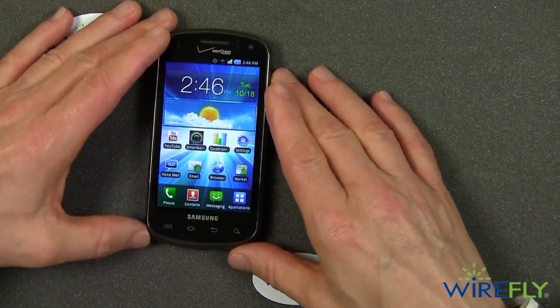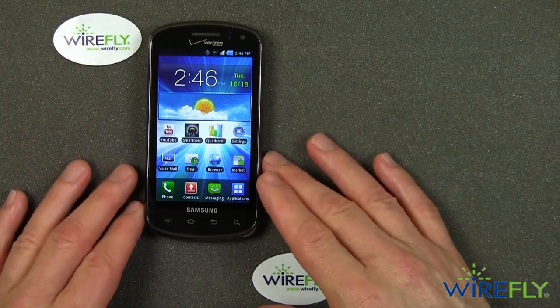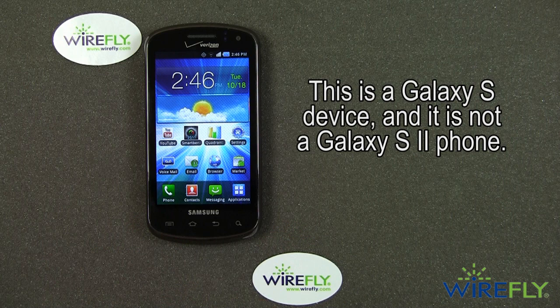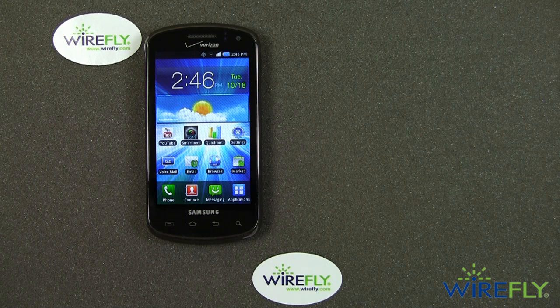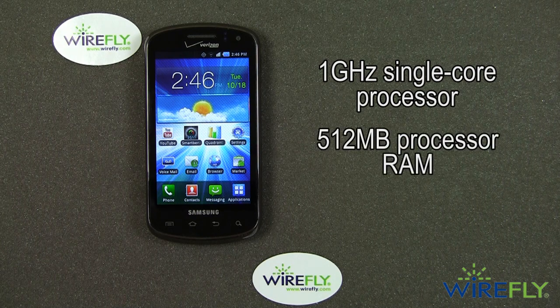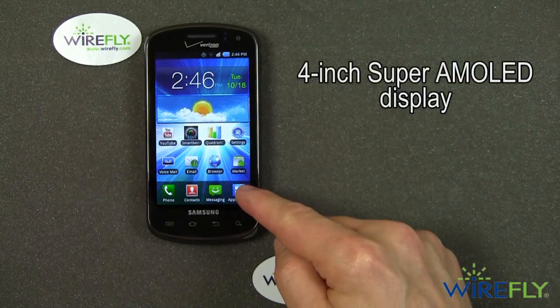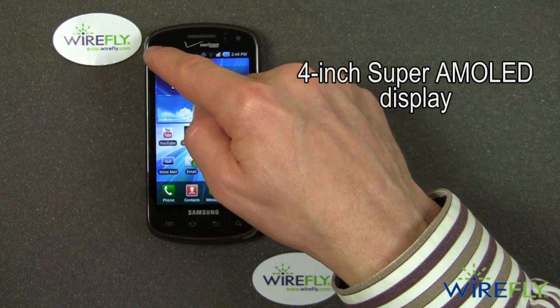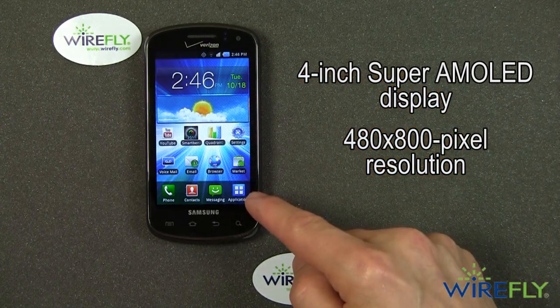Let's go back and talk about some of the basics of the Samsung Stratosphere. This is one of Samsung's Galaxy S series of phones — not the Galaxy S2 that just came out, but the original Galaxy S first released in the summer of 2010. It has a single-core 1 GHz processor with 512 MB of RAM, and a 4-inch diagonal Super AMOLED display with a resolution of 480 by 800 pixels.